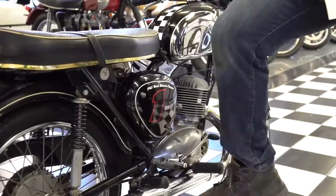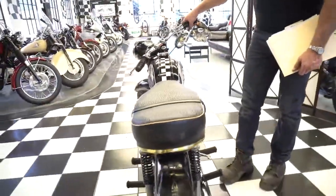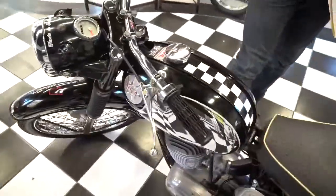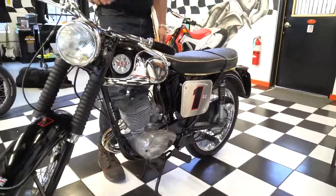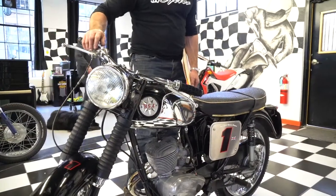It has excellent, excellent compression and the throttle cable is nice and smooth like butter, as is the front brake which works great. The rear brake, the clutch lever — clutch pull is perfect. Even the choke adjustment cable is like brand new. It feels like butter.